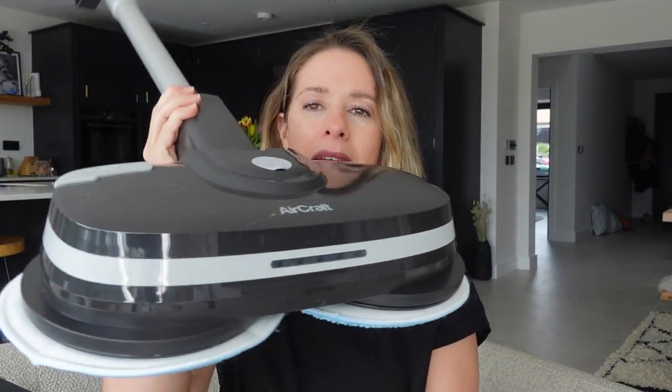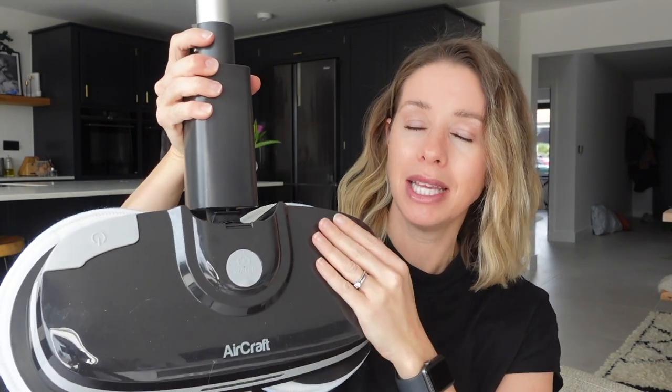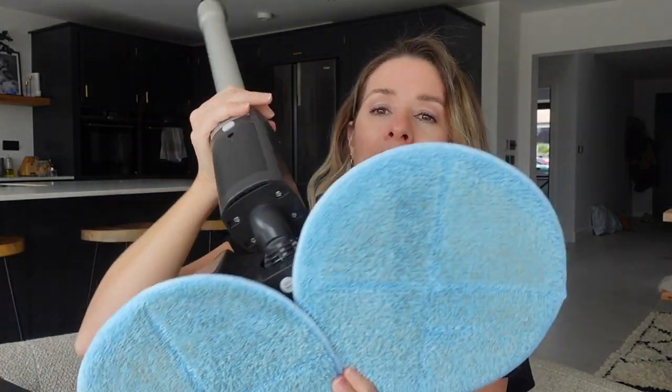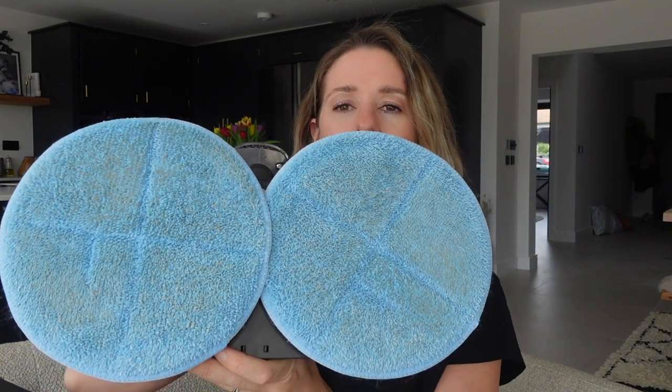That's why we wanted to try out this glide mop. As you can see it's got a very big head which means it covers a very big surface area when it cleans. It has two little mop heads that you stick on with velcro, and once you finish with them you can pop them in your washing machine. I put them on a hot 60-degree wash along with towels or cleaning cloths and the pads come up really nicely.